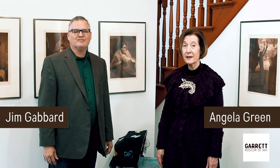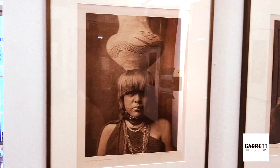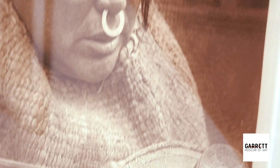We're here today to tell you about our exciting exhibit of photogravures by Edward S. Curtis. Behind me are the Edward S. Curtis photographs, or photogravures, that he took during the years of 1896 to 1930.